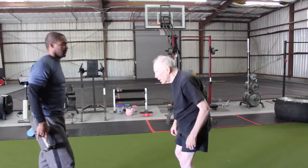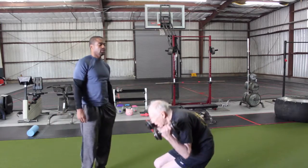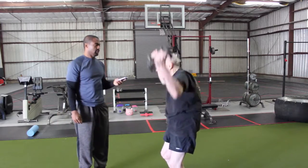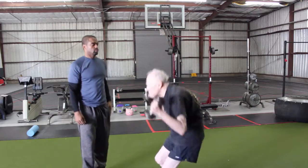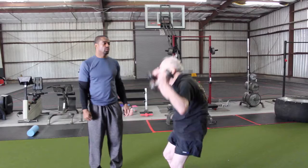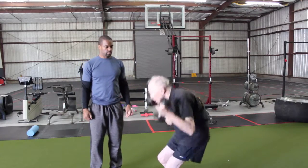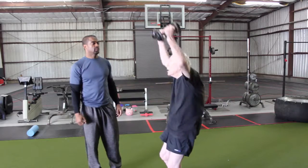Go down first. Then go up. One. There you go. Two. Three. Four. Five. Six.